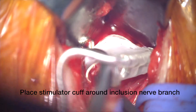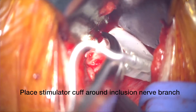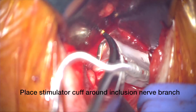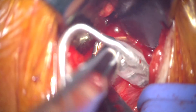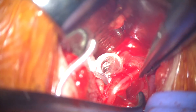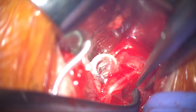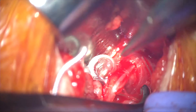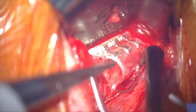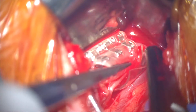This is a tricky part of the operation. We use a Jacobson clamp on the flexible cuff of the stimulation lead and with our McCabe we reach underneath the nerve to grab onto that cuff and then as gently as possible bring that cuff around the nerve. There is a looser and a stiffer portion of the cuff — the stiffer part needs to be around the nerve — and it takes some doing sometimes to get this around, but eventually you can see that we're able to accomplish getting that cuff to surround the inclusion branches.